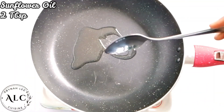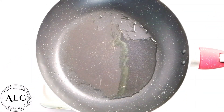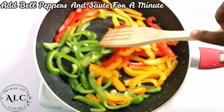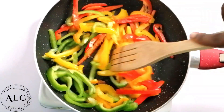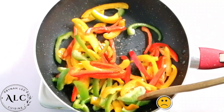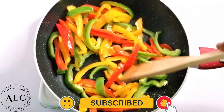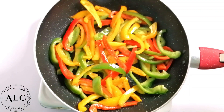Next is to sauté my vegetables. I added two tablespoons of sunflower oil into my pan and then proceeded to add my bell peppers. I did this so the vegetables don't end up tasting bland. I added some Maggi shrimp seasoning, gave it a gentle stir, and allowed it to sauté for one minute. Anything over one minute will overcook the vegetables. Once ready, I'll set them aside for later use.